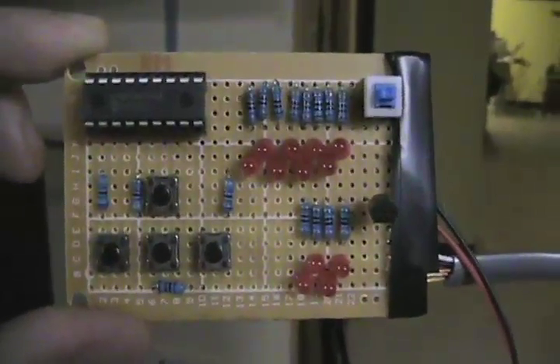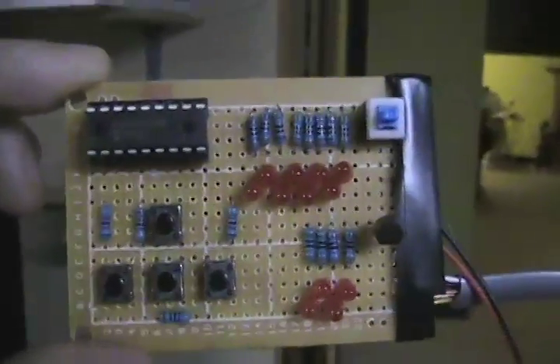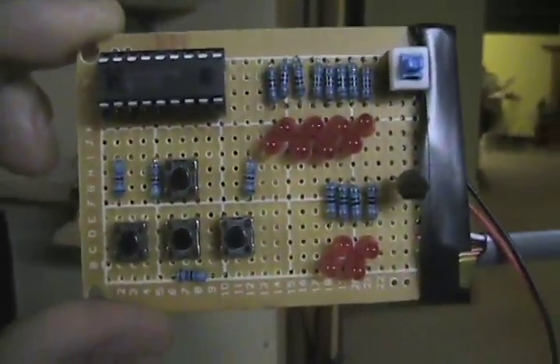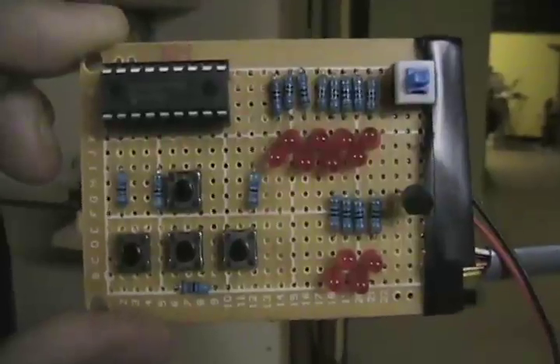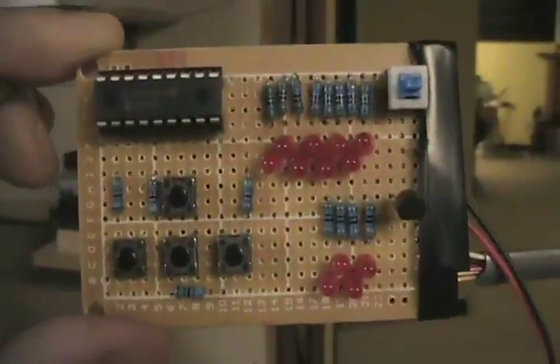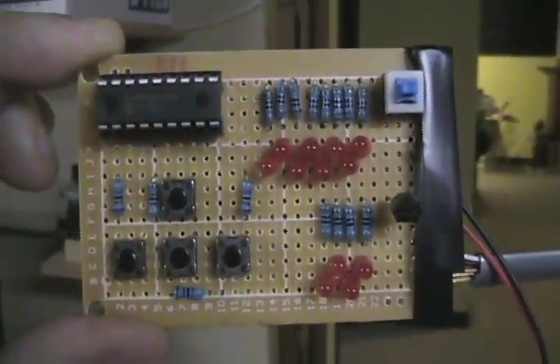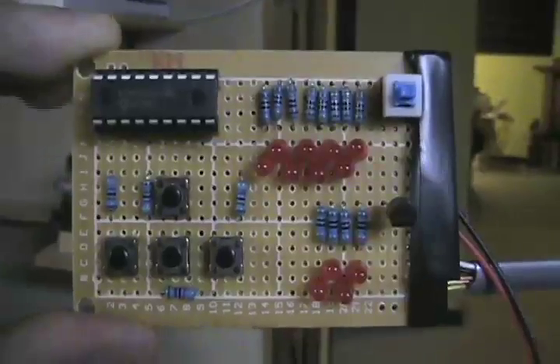Hello everybody, I want to introduce you to my badass PIC programmer board. Now the board itself doesn't actually do the programming, but what it's set up for, assuming I assign certain ports to do certain things, I've got eight output ports set up with my Port B on the PIC18F1220.